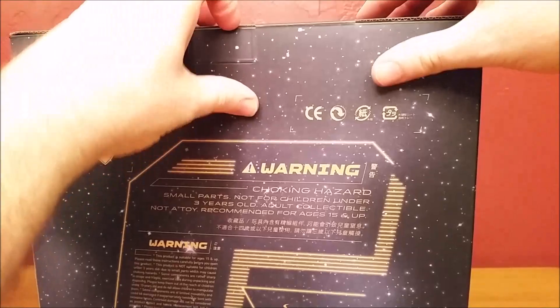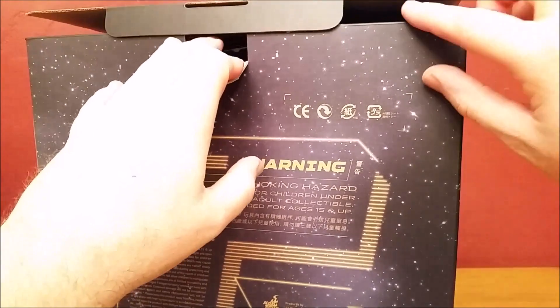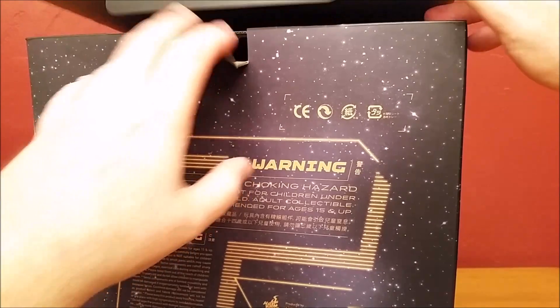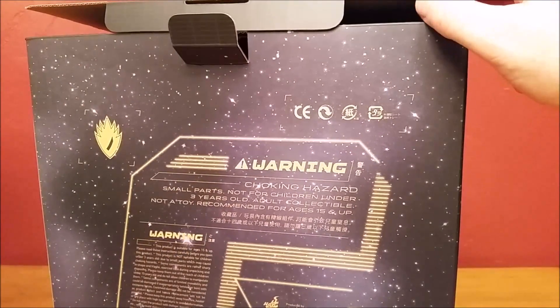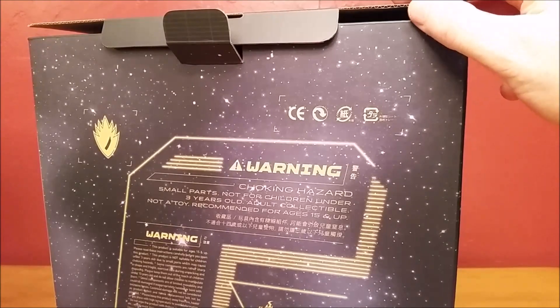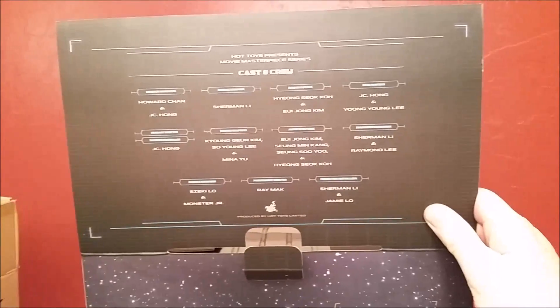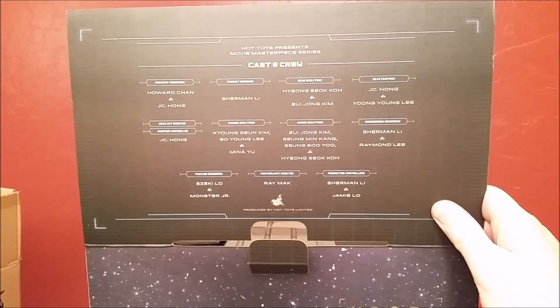This box opens like such, and this box is corrugated, so we'll keep that in mind. A lot of times they'll say that genuine Hot Toys products don't come in cheap cardboard. There's the cast and crew responsible for this figure.